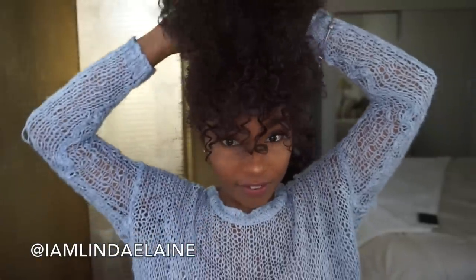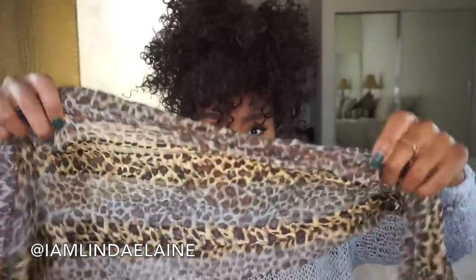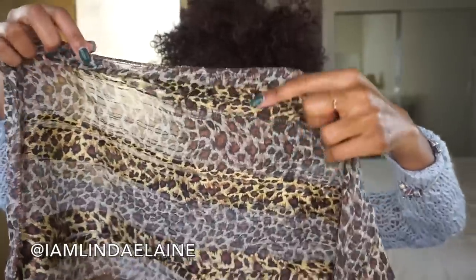The bang part that I cut I'm just going to leave that out. Everything is in a ponytail and I'm just going to loosely tie it — just that one time. Then I'm going to take a scarf.